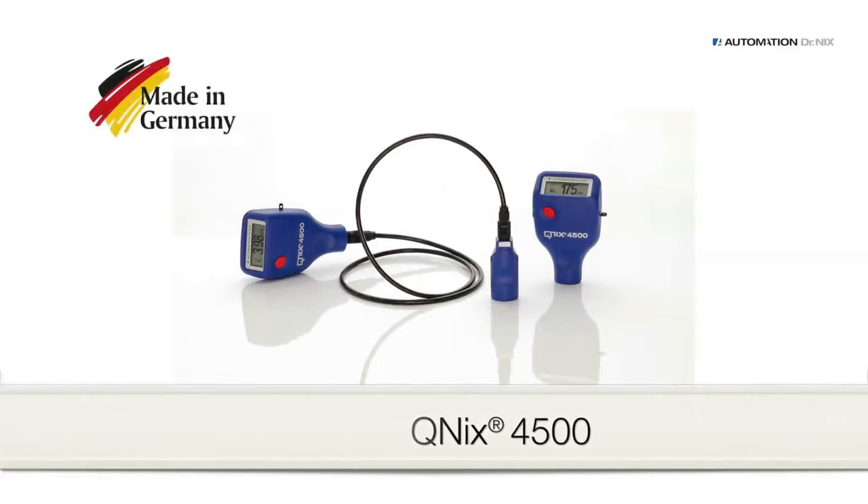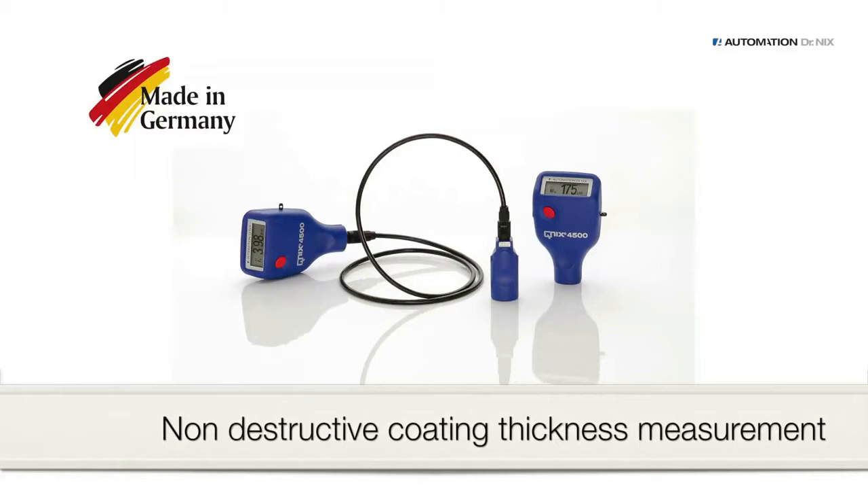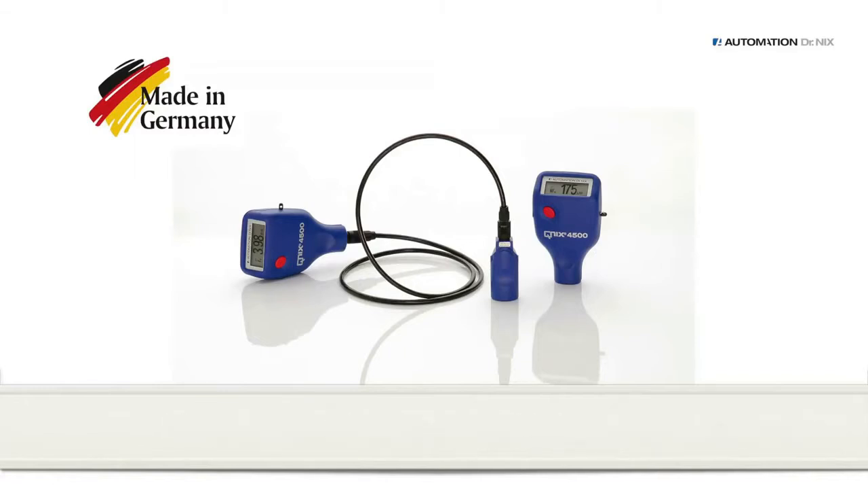QNIX 4500 — one of the best-selling coating thickness measuring gauges worldwide. Accurate measurements on metal surfaces made easy, whether it's iron or aluminum.